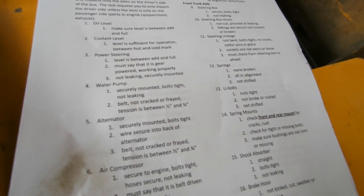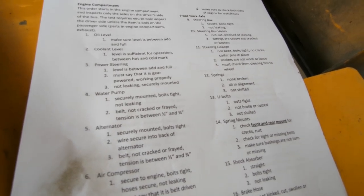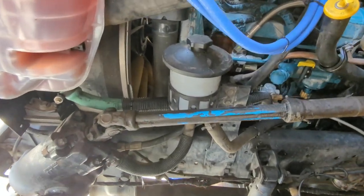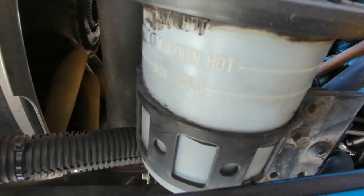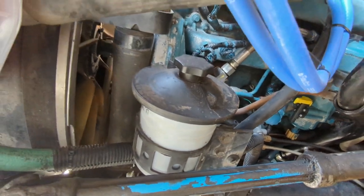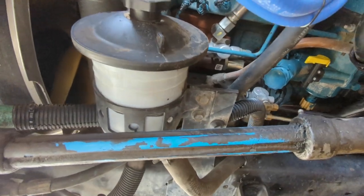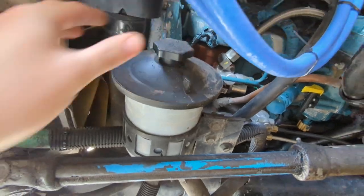Number three is power steering. We need to make sure the level is between add and full, that it's gear-powered and working properly, not leaking, and securely mounted. On this bus, still on the driver's side, the power steering reservoir is here. We want to make sure we're between the minimum and maximum line. The power steering pump is gear-driven, down in the gear assembly. We confirm this is securely mounted, not leaking, and the cap is on tight.